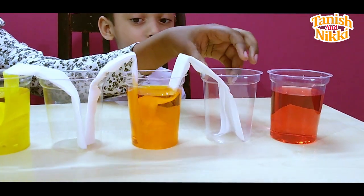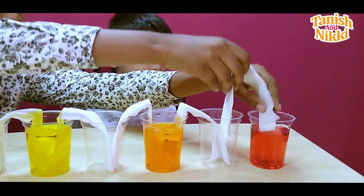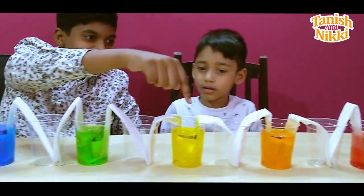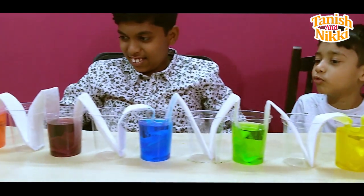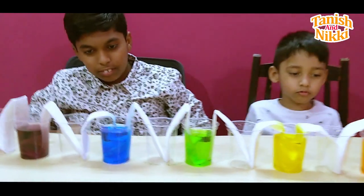Wow, it's a rainbow! Yeah, it is rainbow colors - walking water! See, the yellow ones are traveling. Wow, the blue ones are traveling!